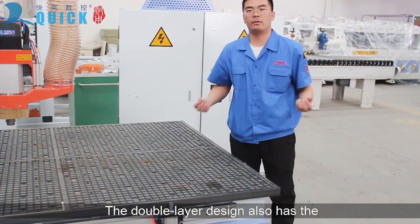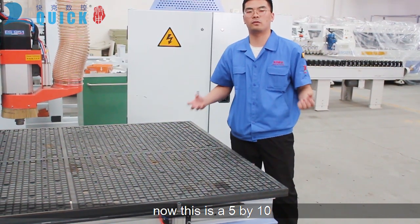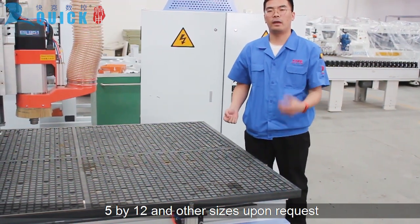The double-layer design also has the advantage of being strong and not deformed. The current size is 5x10, but we also offer it in 4x8, 4x12, and other sizes upon request.